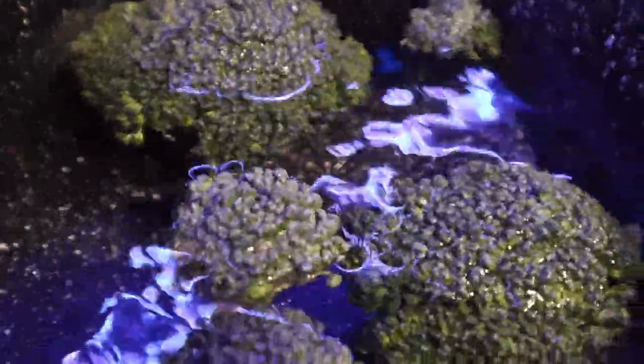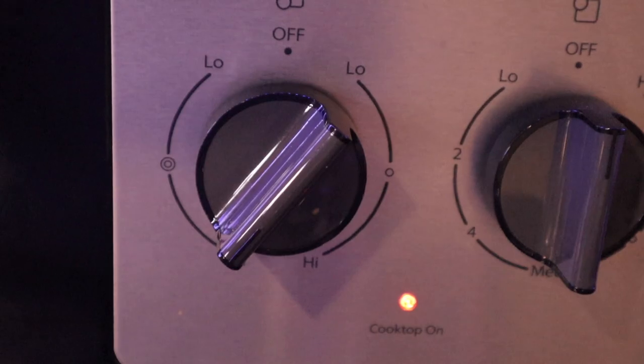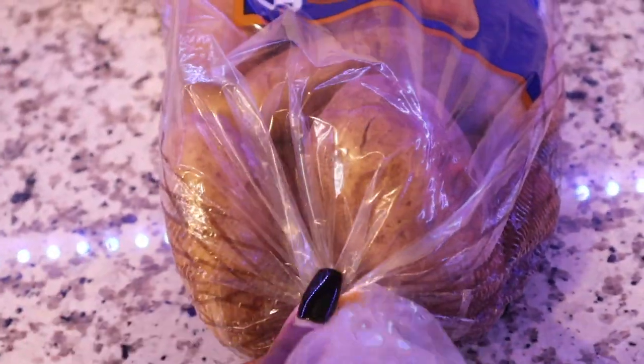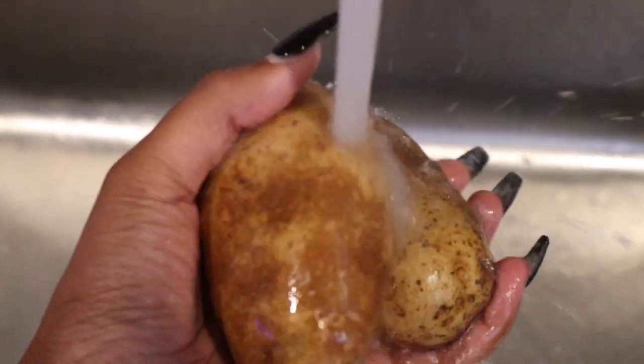You can cut yours to your desired size — there's no perfect way. Add your broccoli to the pot and bring to a boil. You can steam it as well; it's really your preference, however you like to eat your broccoli. In another pot we're going to add water for our potatoes. Turn the heat on high to bring the water to a boil and wash your potatoes really well under warm water.